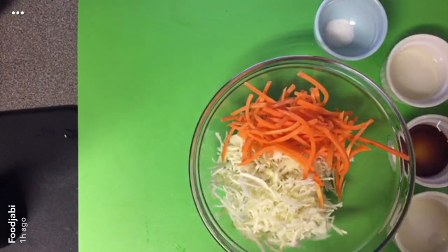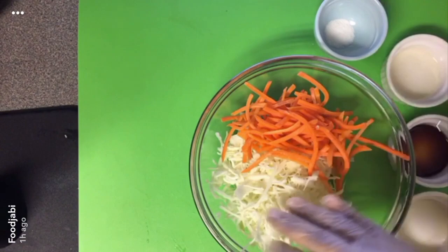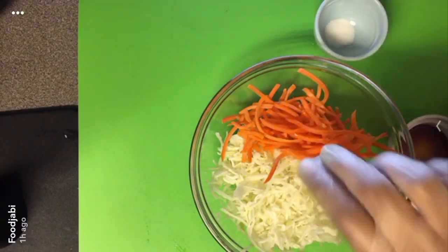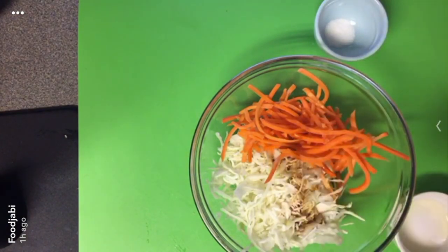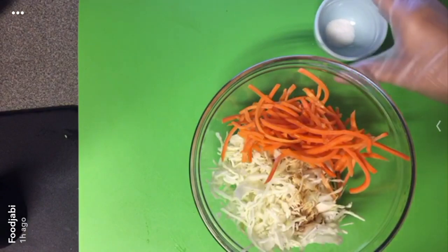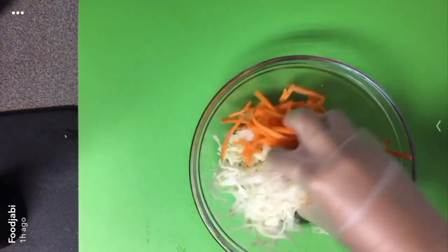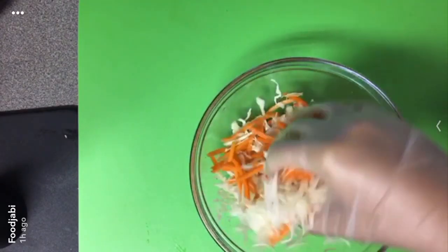For the Asian slaw I have one cup of angel hair coleslaw — shredded green cabbage — and half a cup of matchstick carrots. I'm gonna add one teaspoon of rice wine vinegar, half a teaspoon of reduced sodium soy sauce, half a teaspoon of lime juice, a fourth of a teaspoon of sugar, and a fourth of a teaspoon of sesame oil. Mix it all together, cover, and refrigerate until ready.